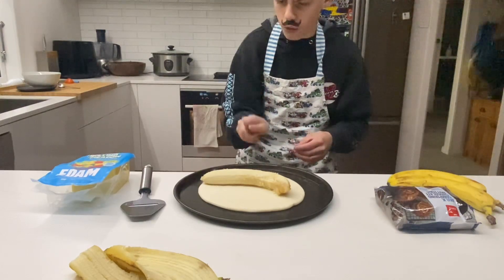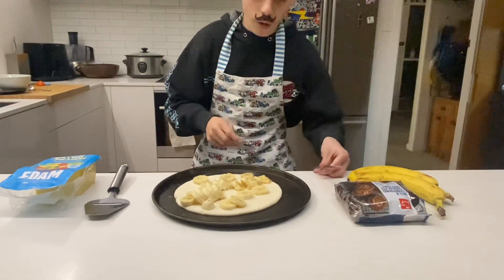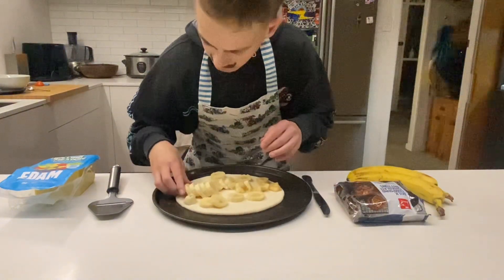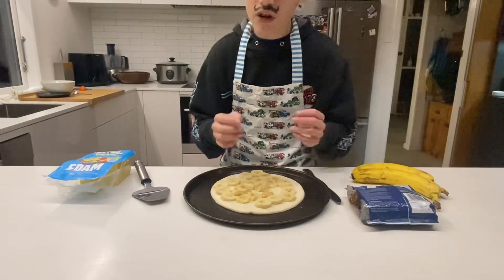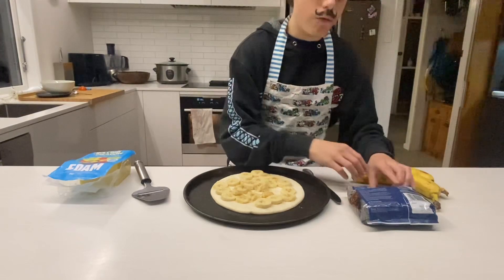Ready, three, two, one — there we go, we have all our banana slices right here. Now we're just going to spread these banana slices throughout the pizza. We are done spreading out the banana.